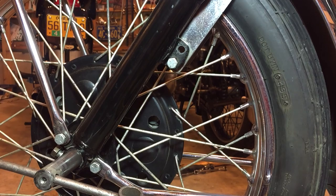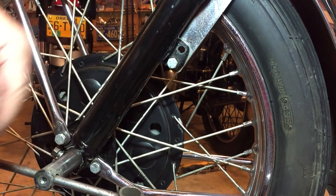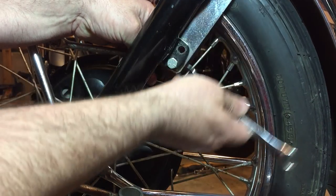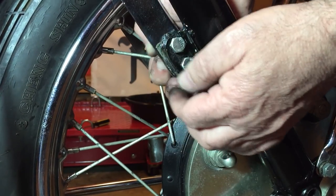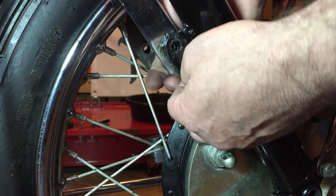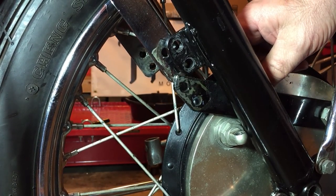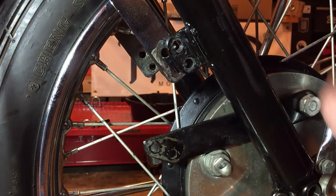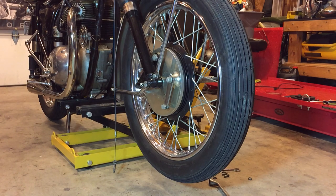Now that I know the wheel will drop out easily, I'm just finally removing these stay bars. I could have done that earlier completely, but I just wanted to make sure the wheel was going to drop out. Just watching this doesn't bang the paintwork. I'll be careful when I take the wheel off as well that it doesn't flick around. Hopefully the bike's high enough — we'll soon see.